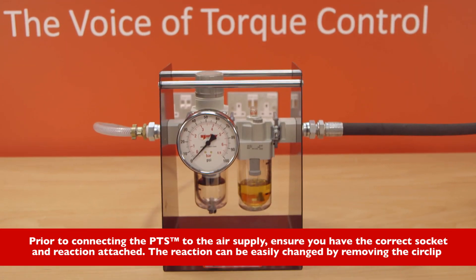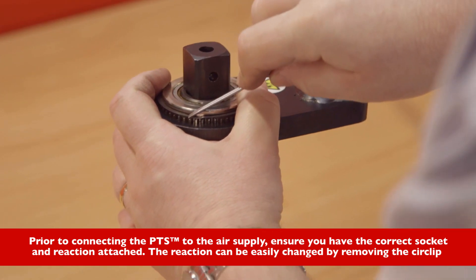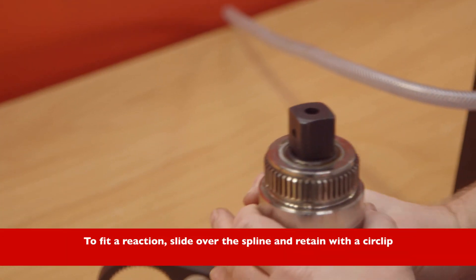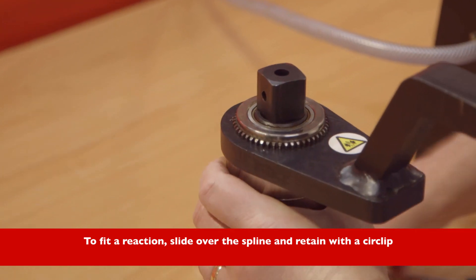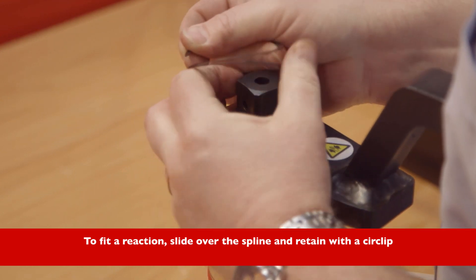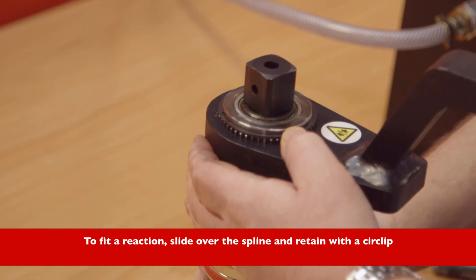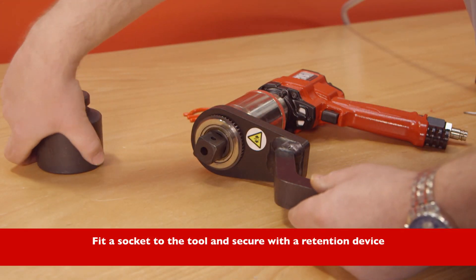Prior to connecting the PTS to the air supply, ensure you have the correct socket and reaction attached. The reaction can be easily changed by removing the circlip. To fit a reaction, slide over the spline and retain with the circlip. Fit a socket to the tool and secure with a retention device.